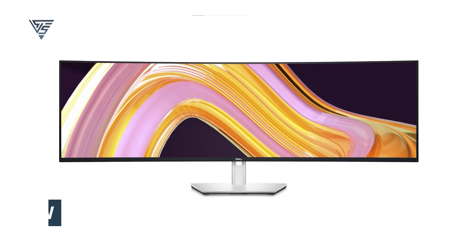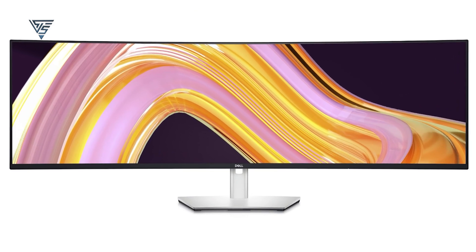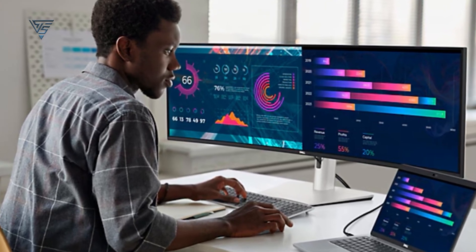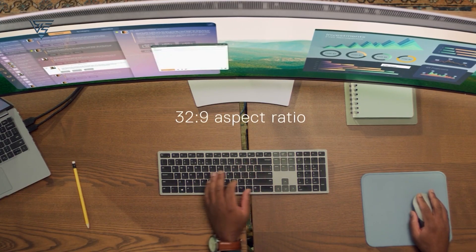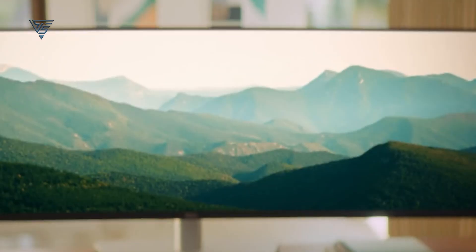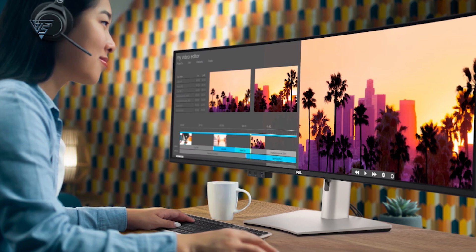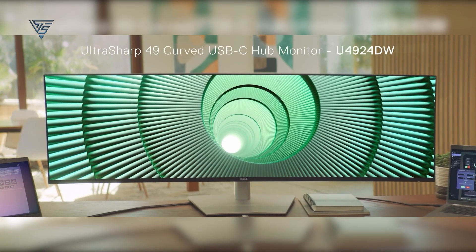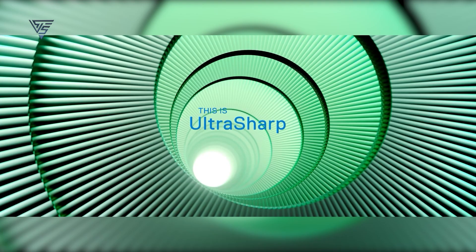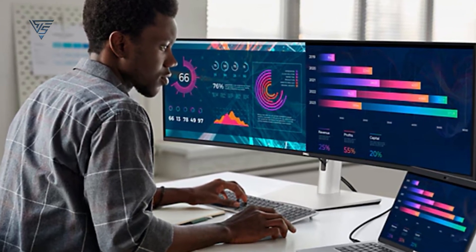The Dell Ultrasharp U4924DW is a massive 49-inch ultrawide monitor designed for multitaskers. With a 5,120x1,440 resolution, it delivers sharp, detailed visuals across its expansive screen, equivalent to two QHD monitors side-by-side. Its IPS panel ensures excellent color accuracy, covering 99% sRGB, making it perfect for professionals working with detailed visuals.